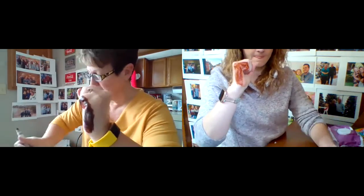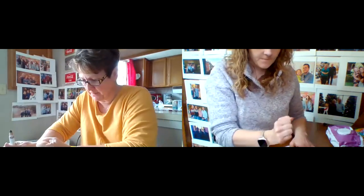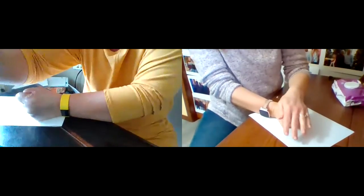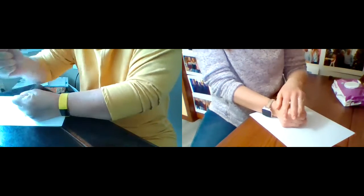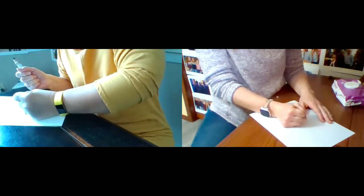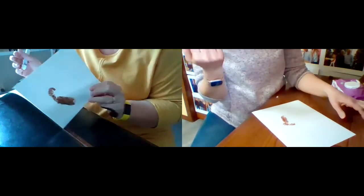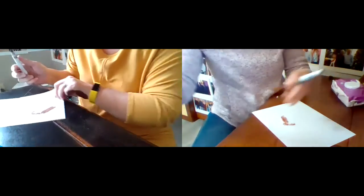Alright, get ready — here we go — stamp! Remember to hold it and push down, putting pressure all around that hand where you made the marker. And voilà, it looks like a foot! But it doesn't have any toes yet — we'll get to that in a minute.